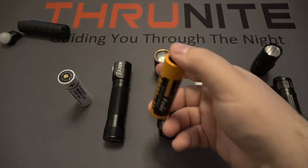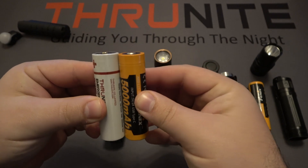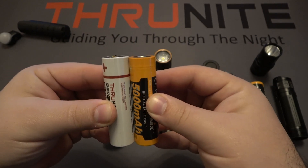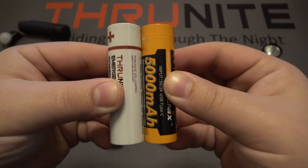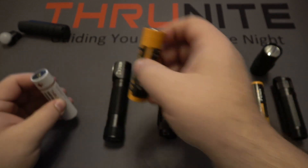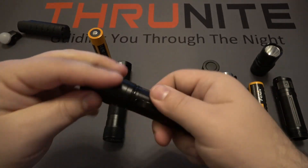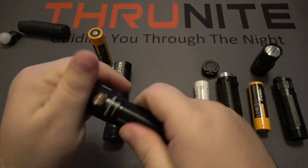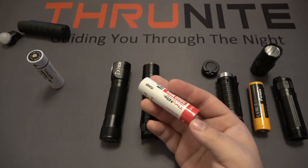Now we're going to try it with the Fenix E35. Again, comparing these batteries, the TS2 battery is just ever so slightly longer — just by a hair. But popping it into the Fenix and tightening it down, it does obviously turn on just fine.